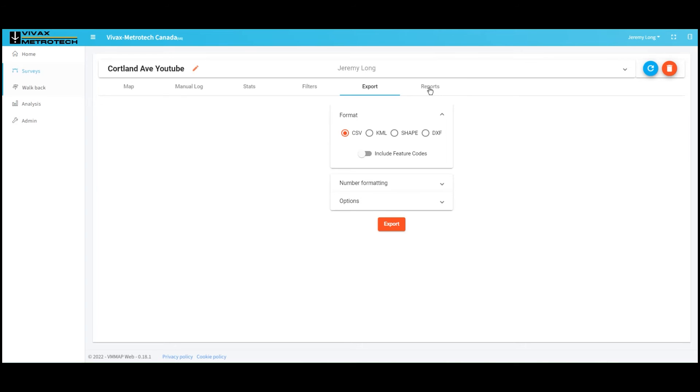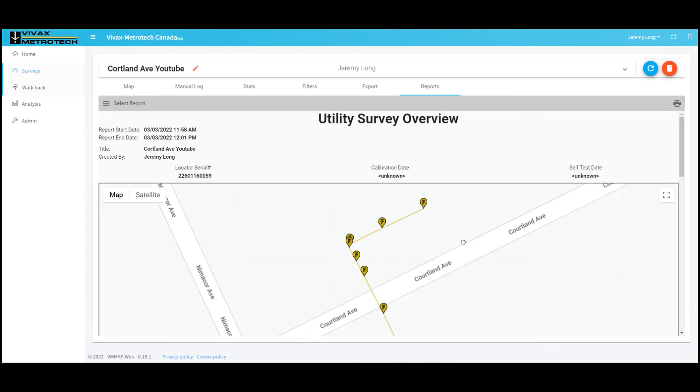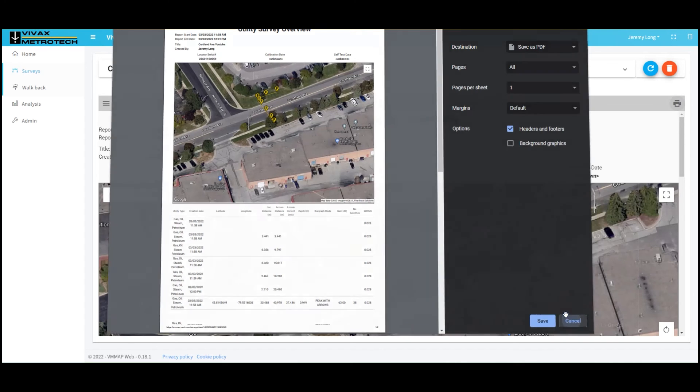Let's say I want to use this for a locate sketch. I go into my reports and you can see my image down here. I can check it by switching to satellite view — looks all great. I can click the print button and actually print this out, then import it into my sketch tool as an image and snap my offset lines on top of it. If I had put an offset point in my feature codes, I could use that as my reference. In this situation, we can use something like the curb, a building, or a light pole that we can wheel off. We can save it as a PDF and put it into the locate sketch.